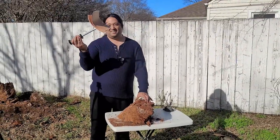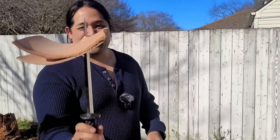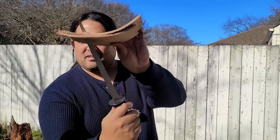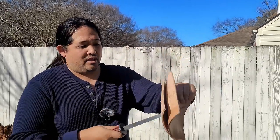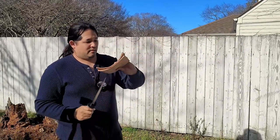It went through two sheets of leather — about half an inch total. It's not hardened leather or boiled leather, but that's still pretty thick. And it went right through.